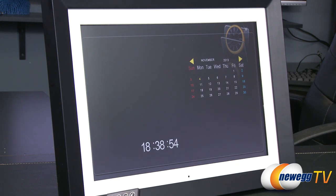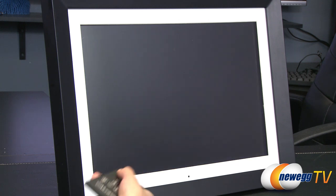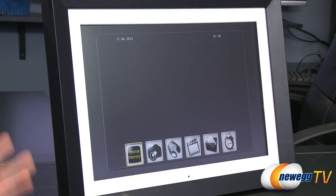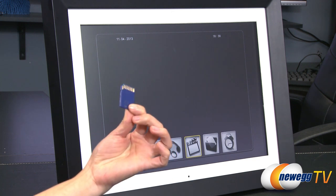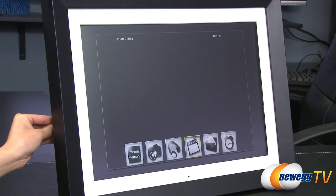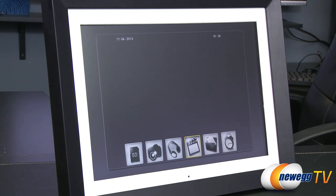Let's just exit that for now. Once you have a card, a flash drive, or files that you moved over, if it is a music file it will separate it for you. You can either look at everything together, or you can go to pictures and see what you have, or videos and the like. I'm going to put in this SD card and take a look at the pictures I have on there.